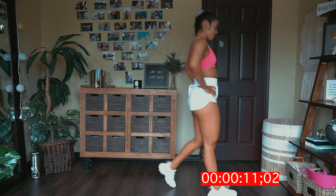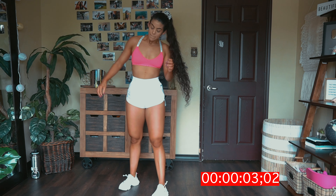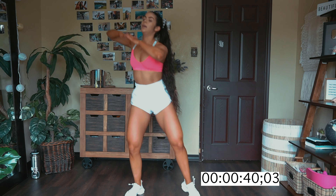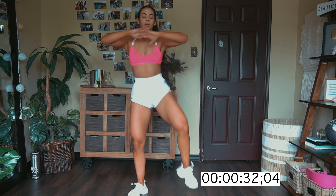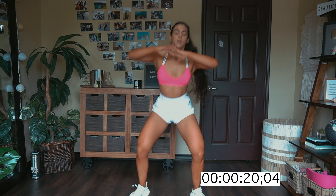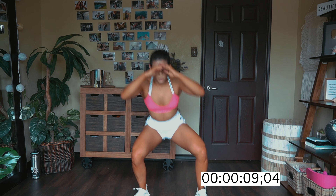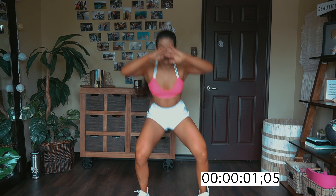Criss-cross jumpy squat. I know if my quads are on fire, your quads should be on fire too. We're almost done. Squat and crunch, squat and crunch. Squat down as deep as possible and then crunch. We should be thankful that we're able to move our bodies.